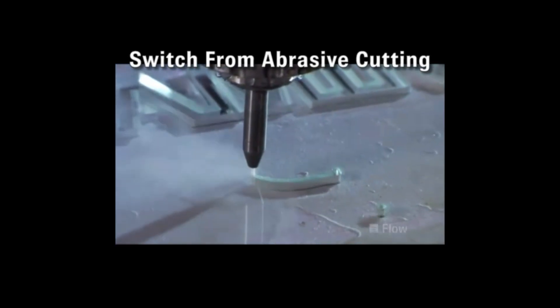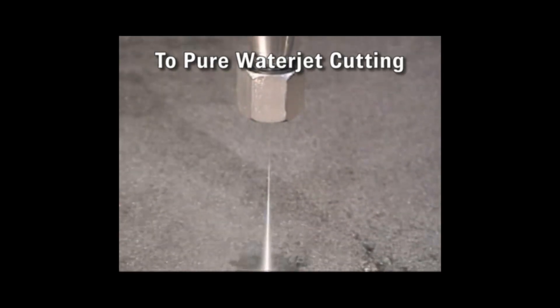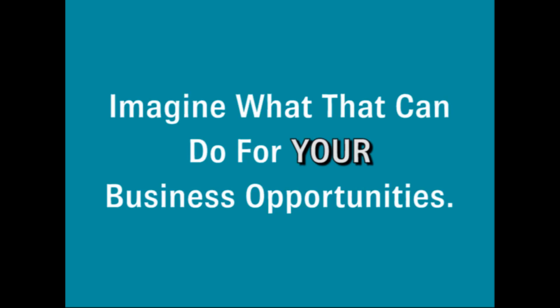And if it's a Flow WaterJet, you can switch from abrasive cutting of hard materials to pure WaterJet cutting of soft materials, such as foam, plastic and gaskets in just a couple of minutes. Imagine what that can do for your business opportunity.